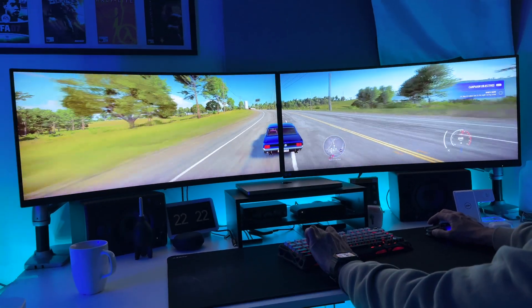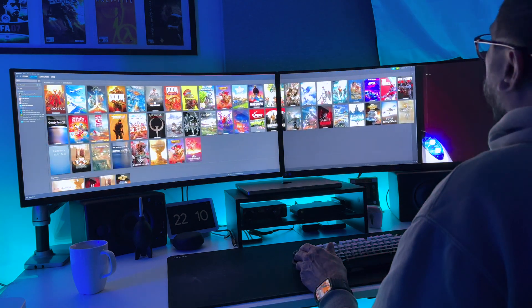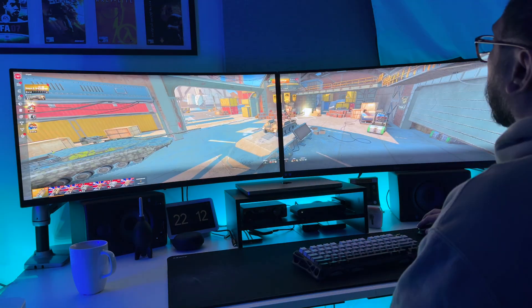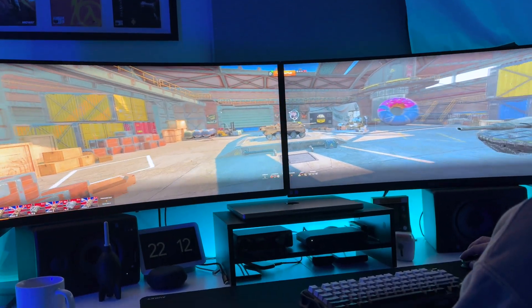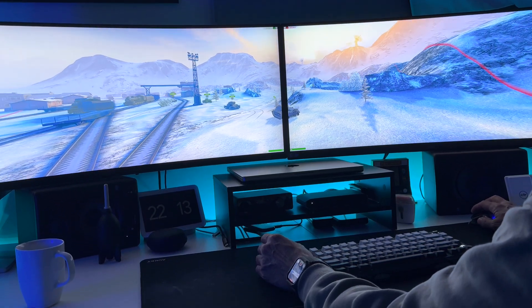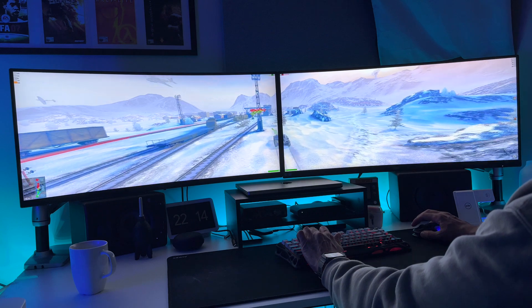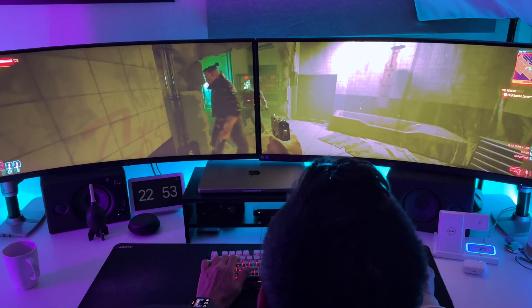Now, no setup is perfect, so let's keep it real — there are a few things to consider. Let's address the elephant in the room: the bezel gap. This is the space where the edges of the two monitors meet, and it can notably impact your gaming experience. When gaming across two monitors, the bezel gap sits right in your line of sight, potentially breaking immersion and making gameplay less enjoyable. For instance, in first-person shooters, having the crosshairs aligned with the bezel can be particularly distracting.